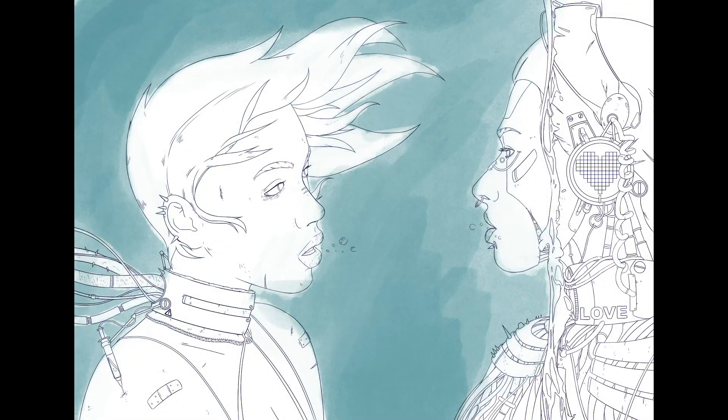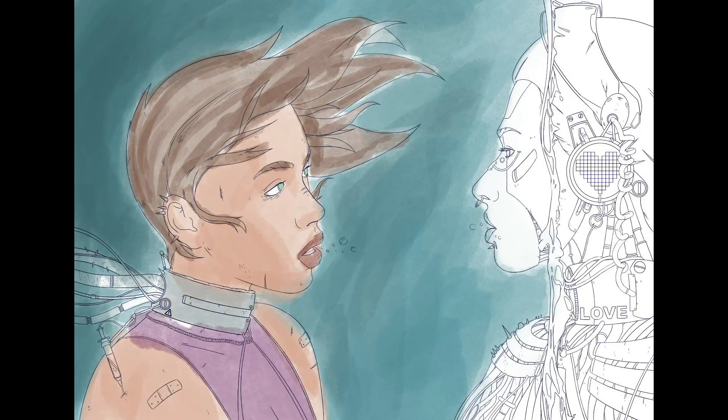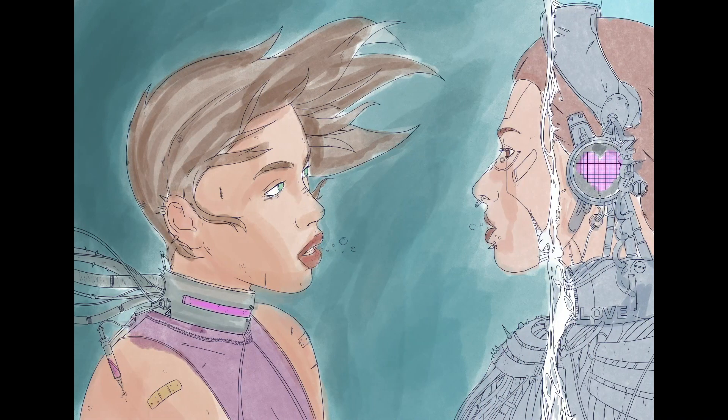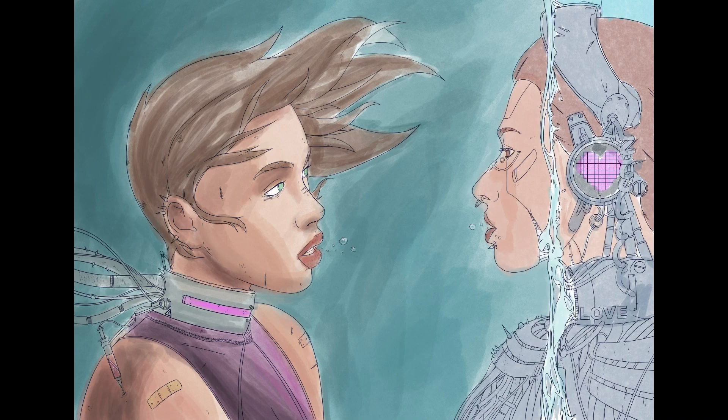The coloring was done in Procreate and I used watercolors from Max Packs for this. I will leave a link in the description below as to where you can get these brushes. They are not free but they are absolutely amazing if you like to do watercolor work. I really like watercolors especially for comics, and that's also the way you should look at this coloring process for this particular drawing — it's more as if I were doing it for a frame in a comic book.